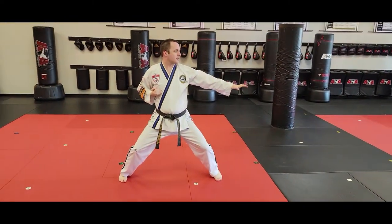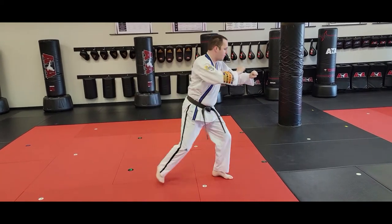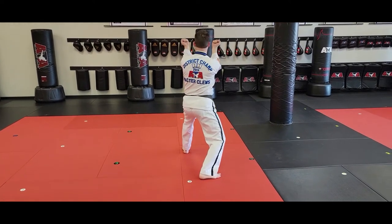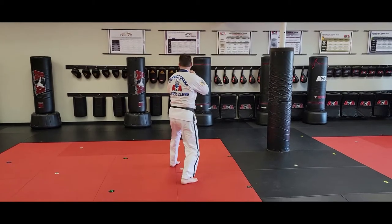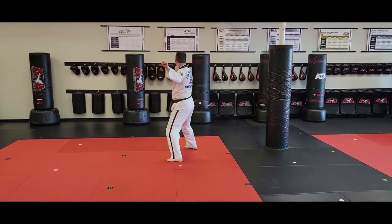From here, I'm doing a double step to a moving bad guy. Goes right foot up, left foot to back stance, twin inner form block. Left number three jump front kick, right front kick, sparring stance, double arm form block.